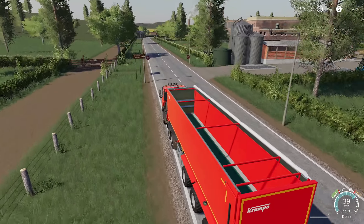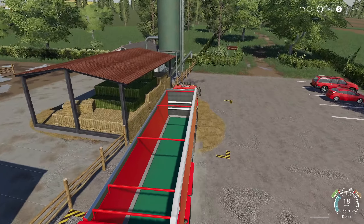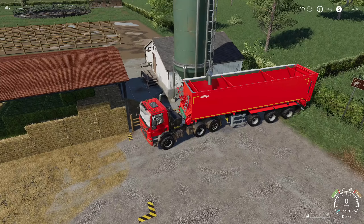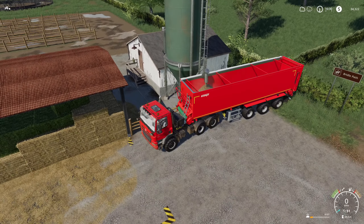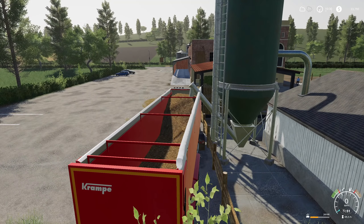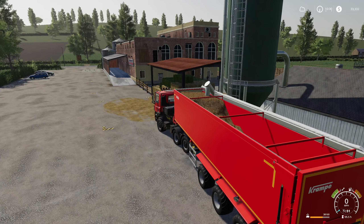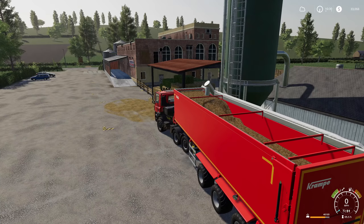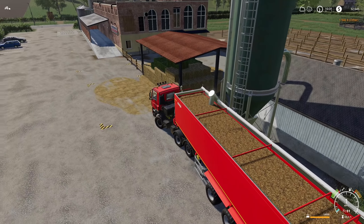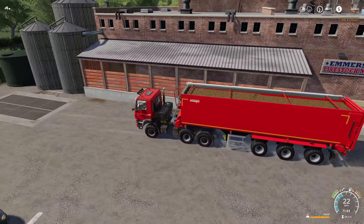Fortunately there is a manure buy point on the map. This is the animal dealership — you come up here, roll under here, and you can either buy manure or slurry here. We are going to buy manure and fill this thing all the way to the top. I'm going to do it live so you can see exactly how fast it fills up. After 59,000 liters it's 1,900 dollars — not too bad at all, especially seeing how much it costs.